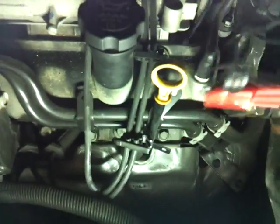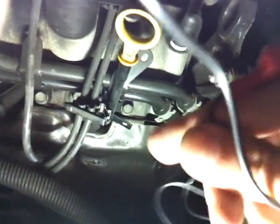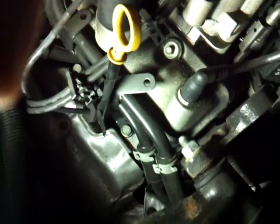Another way you could test this is with a screwdriver: put it inside the actual ignition boot and go close to a ground on the car — you should see a spark jump over there, about half an inch out, sometimes three quarters of an inch. Be careful though, because I always get zapped, so the screwdriver trick is a last resort in my opinion.